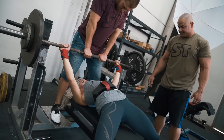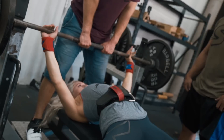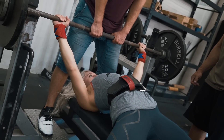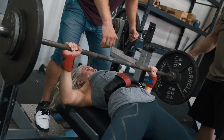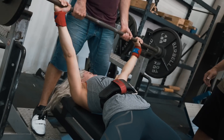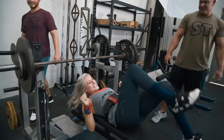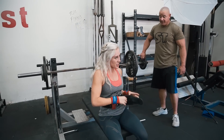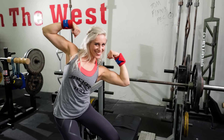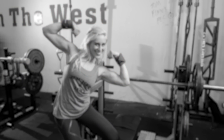Get tighter. Here we go — one rep, legs tight. Up and back, up and back — you got it! Up and back, up — come on!